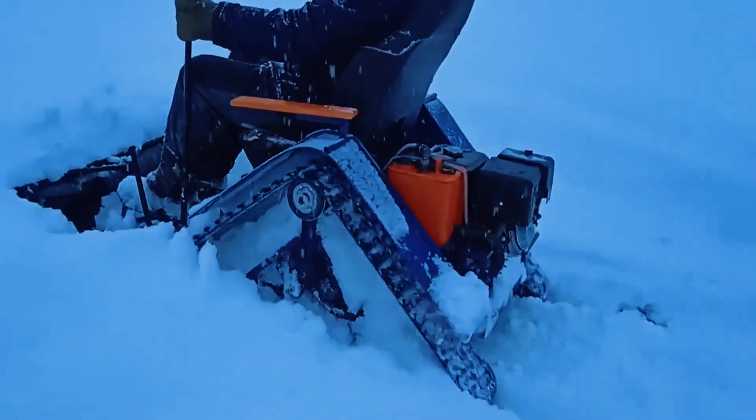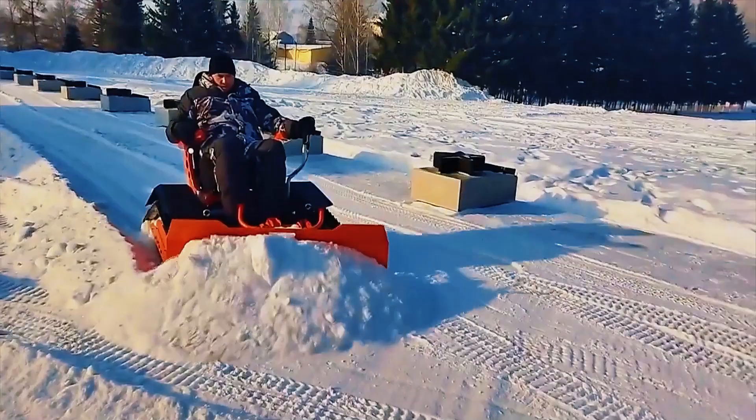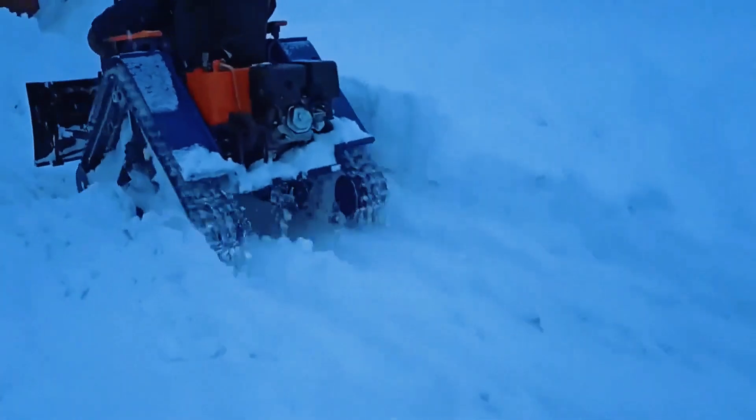Install a snowplow blade in front of the small vehicle, then just control the machine to continuously push away the snow. The whole snow removal process is very easy.